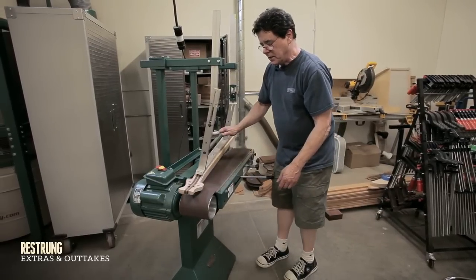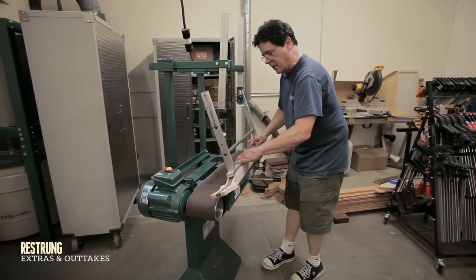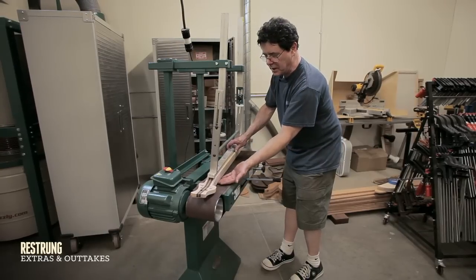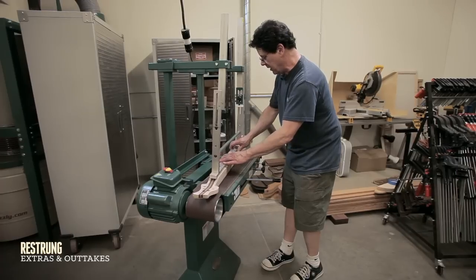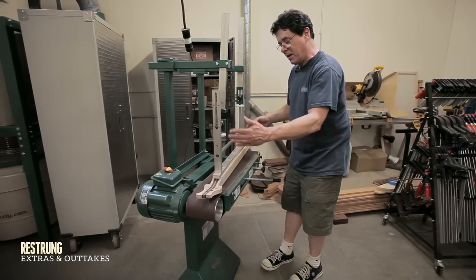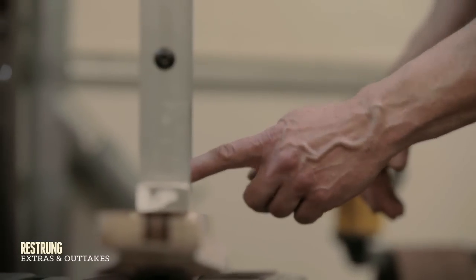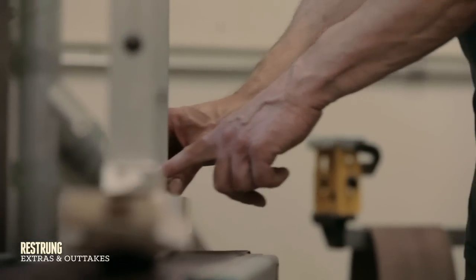I start the sander and swing this back and forth, and the sander is going to progressively take more and more material off in a perfect arc and a perfect compound change. It's 12 inches here, and somewhere it's 13, 14, 15, and finally gets to 16 inches here.